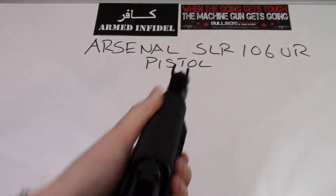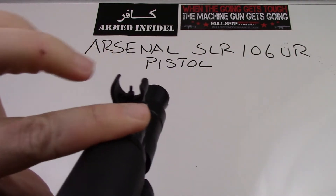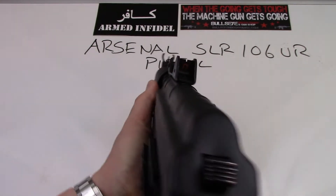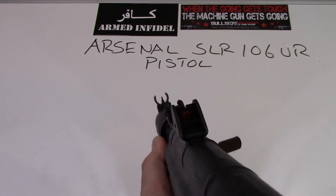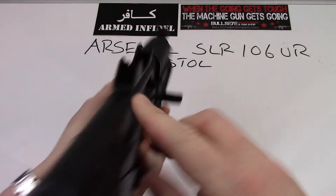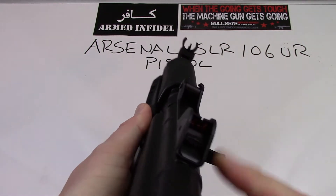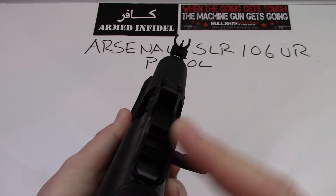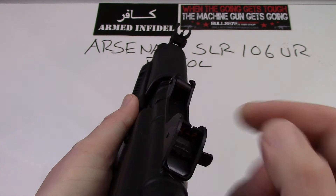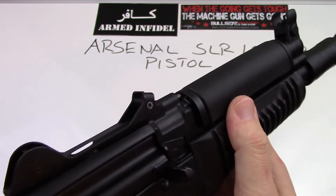The front sight is pretty simple — typical AK, nothing fancy, but it does have a hooded front sight. The rear sight on these guns is really neat. It's a notch style rear sight with two settings: the close-up setting for 100-200 meters, and then you flip it backwards for the 400-500 meter setting — although it's a little wishful thinking to shoot all the way out to 400-500 meters with this gun.